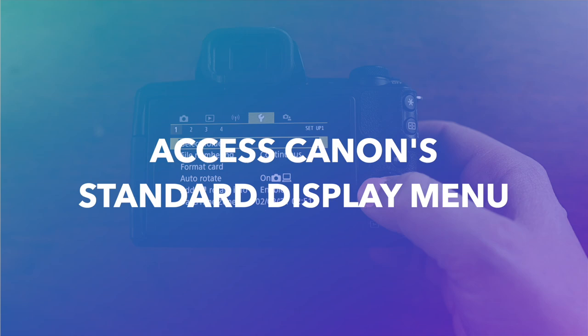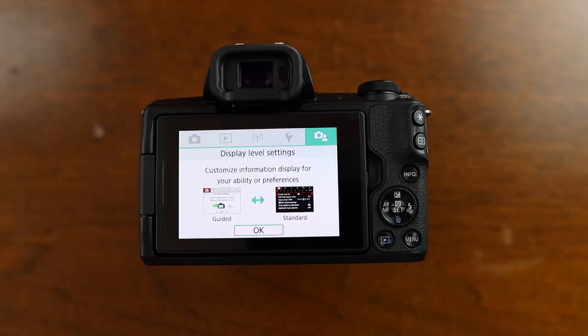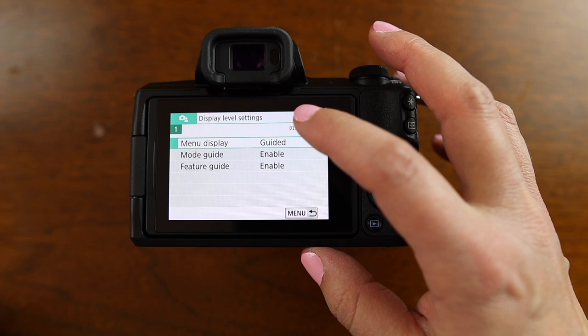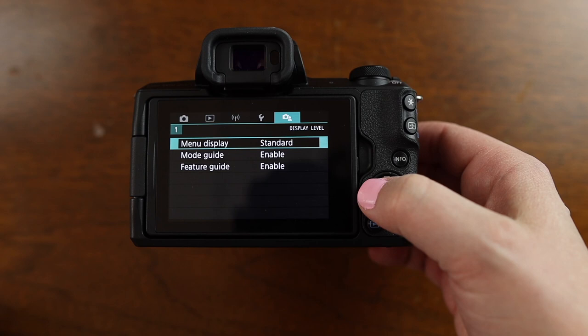One of the first things I noticed when I turned on my Canon M50 Mark II is this horrible white menu situation that they have going on. We're going to change that right off the bat. This is the guided menu. Press the menu button on the camera, go all the way over to the right to that icon with the camera and the person — this is the display level settings. Where it says menu display guided, just tap that and move it over to standard, then set. You'll see if you open your menu back up that you're back into this normal Canon-looking menu that I am much more used to and highly prefer.